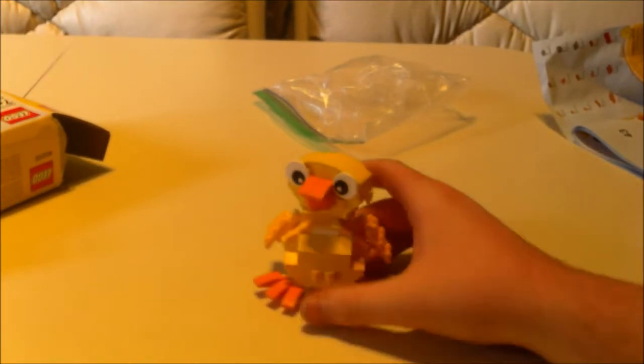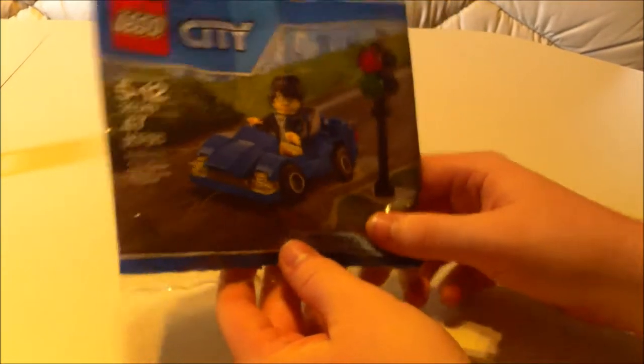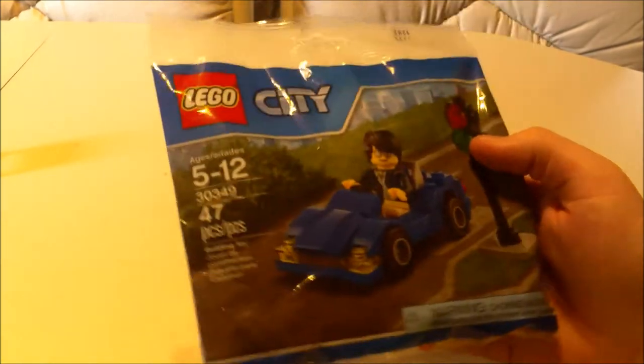I found it! I'm going to build this next — I know it's smaller than the duck slash chicken, but I forgot about it until I found it lying around. I got this as a little present and I'll do a speed build of this little car. You get these at the checkout aisle at your retailer. It's just $5, so I'm going to do a speed build of this.